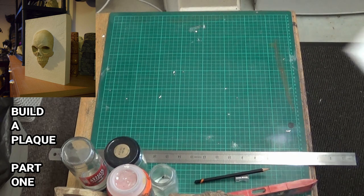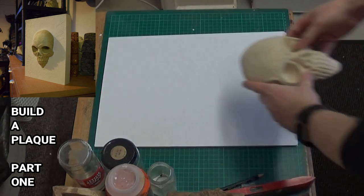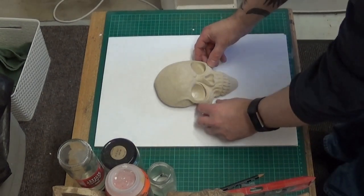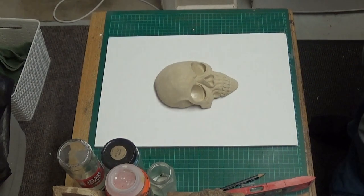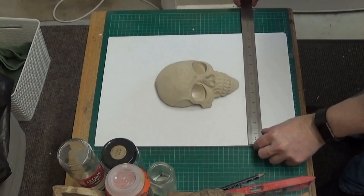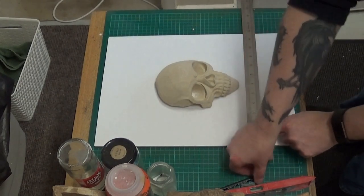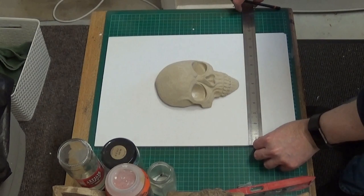Hello, and today we're going to make a simple plaque and we're going to embed a skull into some plaster of Paris. We just chose a skull for this particular video, but you can use any objects you like - one object or multiple objects. So like I say, we're going to put this skull into a plaster of Paris frame.